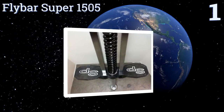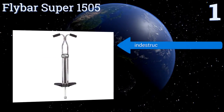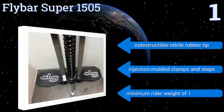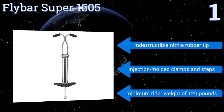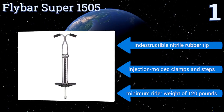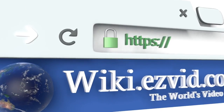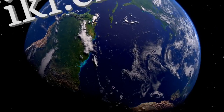Coming in at number one on our list, the Flybar Super 1505 is suitable for users aged 14 and up. Its handles are sloped downward for an ergonomic grip, and their thick cushions make for a comfortable ride even when holding on with all your might during an aerial routine. It features an indestructible nitrile rubber tip and injection-molded clamps and steps. It requires a minimum rider weight of 120 pounds.